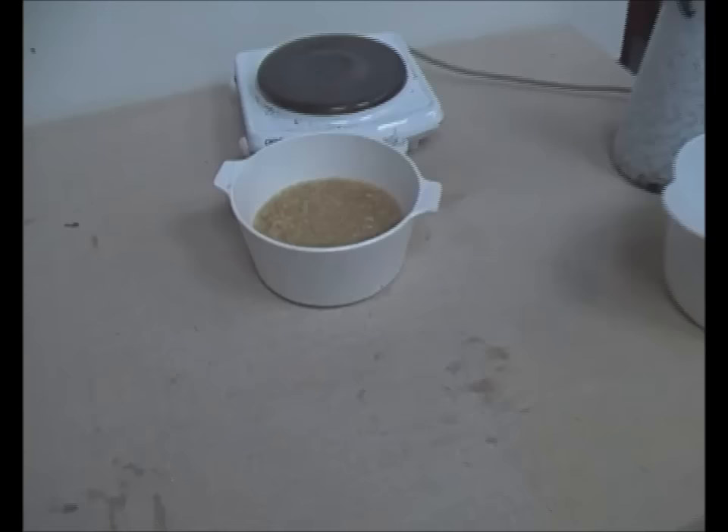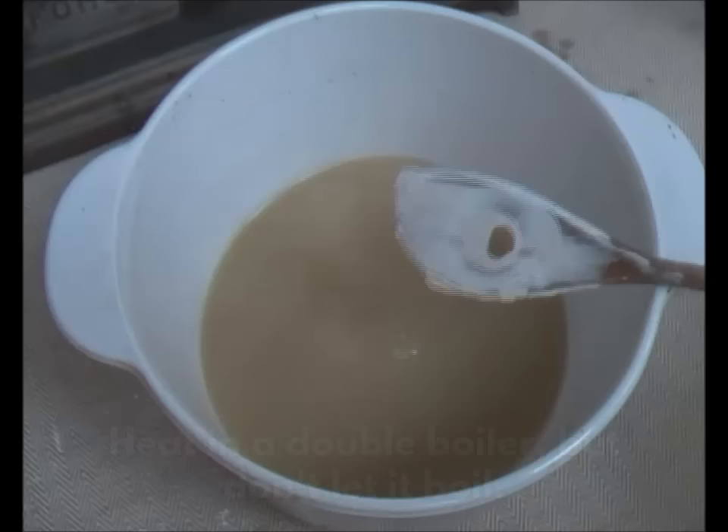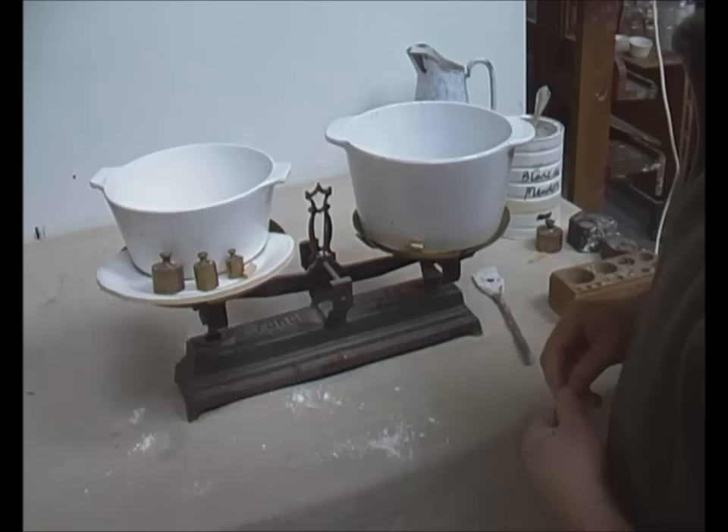The mixture should then be warmed up using a double boiler. It shouldn't be allowed to boil as this reduces its adhesive properties. It'll quickly take on a regular liquid consistency resembling thick chicken soup and will feel smooth and sticky to the touch.